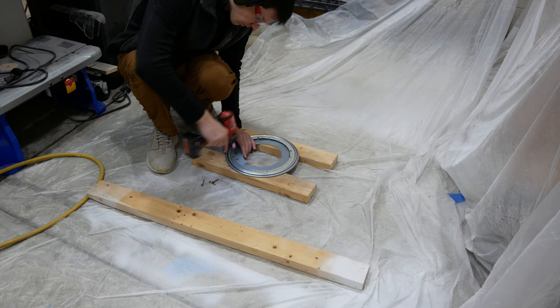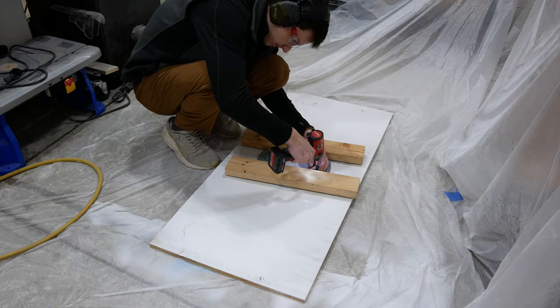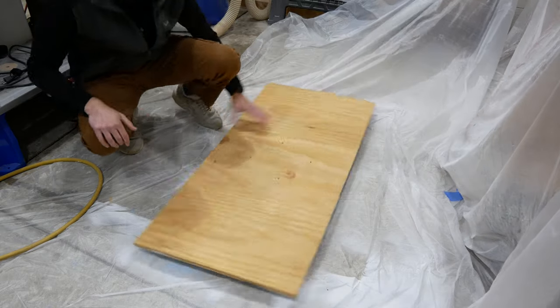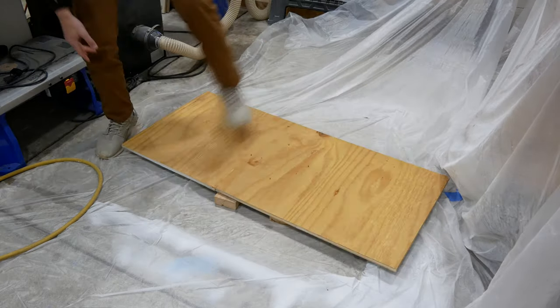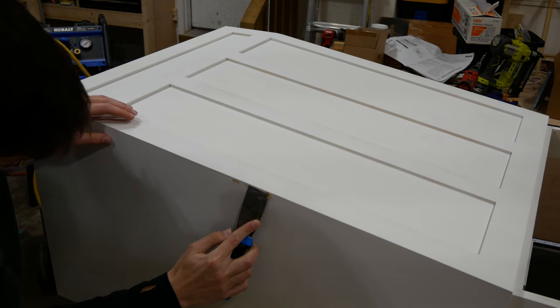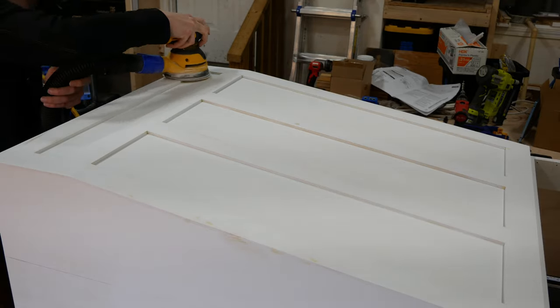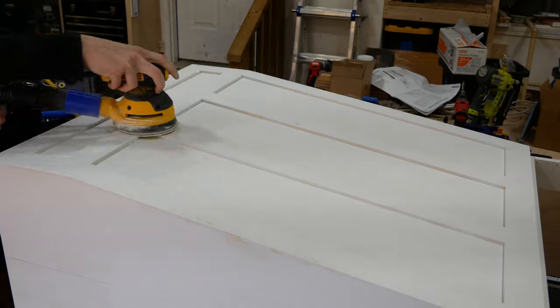I got a cabinet grade lazy susan and screwed it to some 2x4s and then screwed that to a sheet of scrap plywood. This will allow me to stay in one place and rotate the cabinet instead of moving around it. The first coat of primer raises the grain slightly and highlights any imperfections, so I touched those up with some wood filler and then sanded the whole cabinet with 320 grit sandpaper.